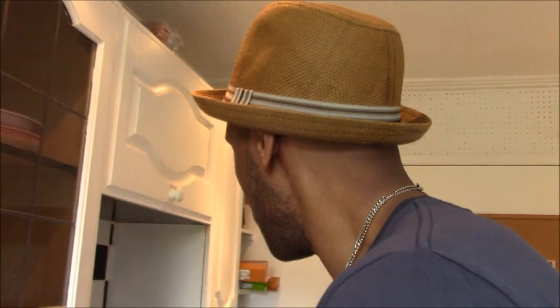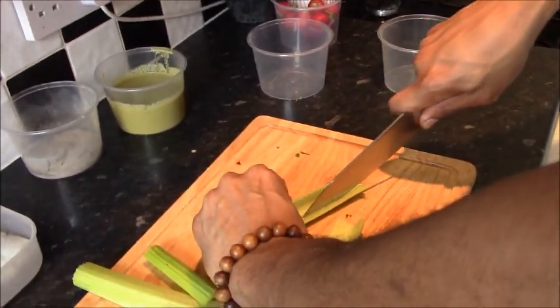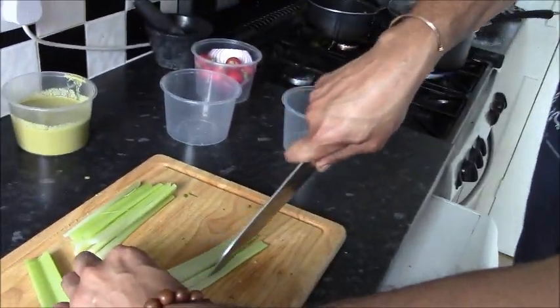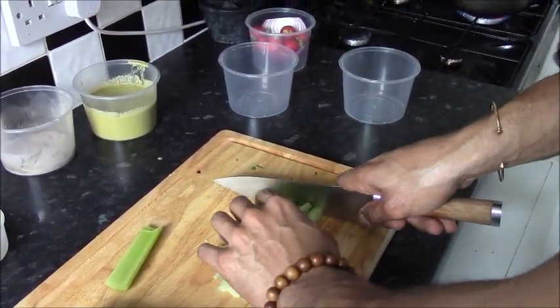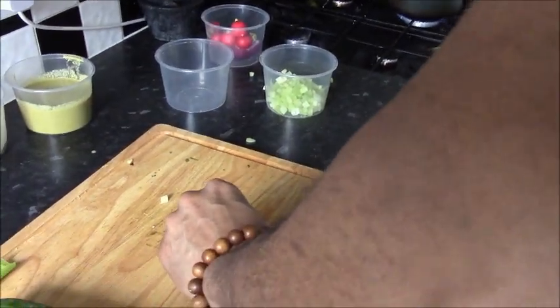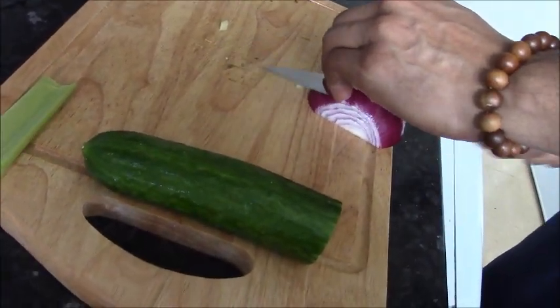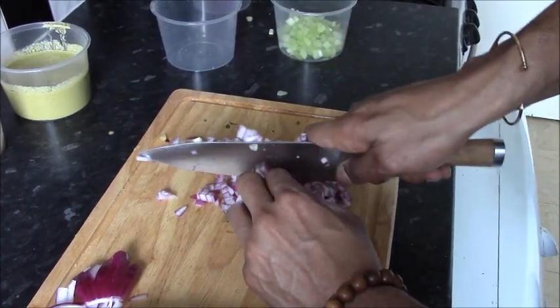Now while I'm waiting for my lentils to finish cooking and the dressing is already made, I'm going to prepare everything that's going into my salad. I'm finely dicing some celery, some red onions, and finally the cucumbers.